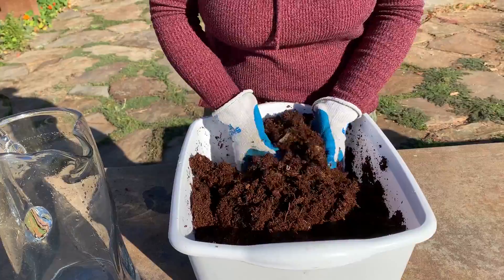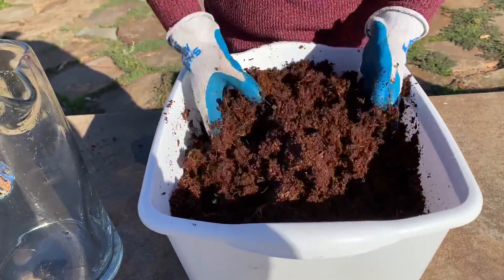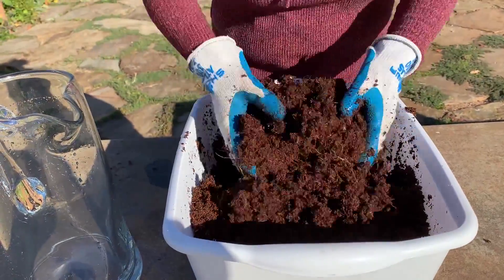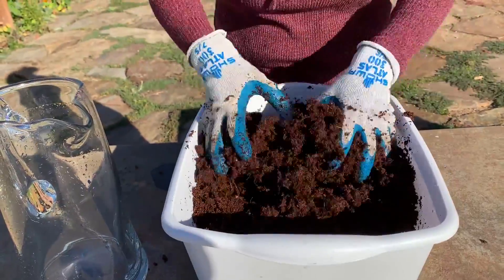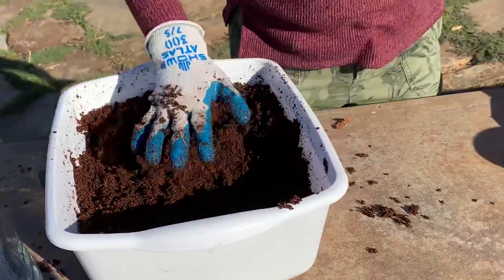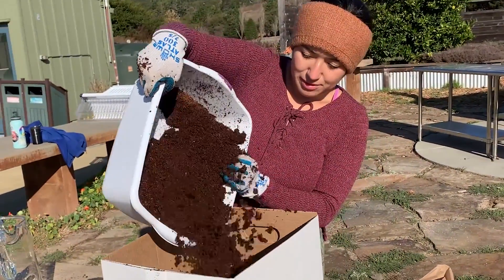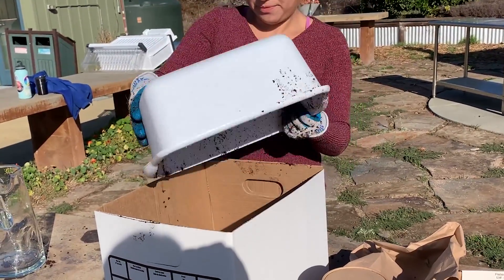It comes from the coconut — it's the fibers from the coconut. You'll let it keep expanding, breaking up any chunks that you find. Kind of give it a massage. Then once you have it ready, you'll put it in your compost box. Just carefully put it all in your box and take it all out.